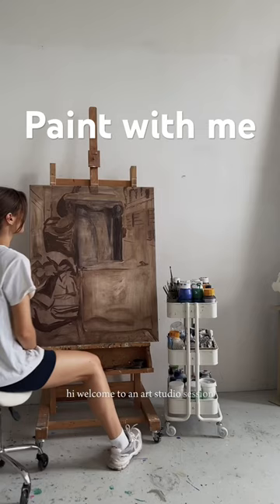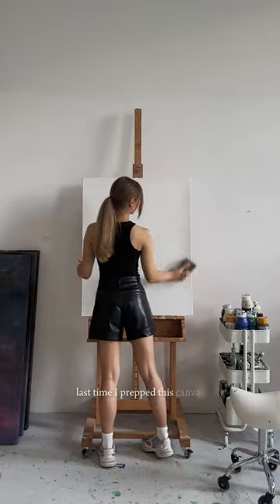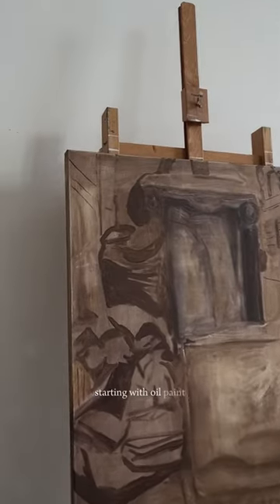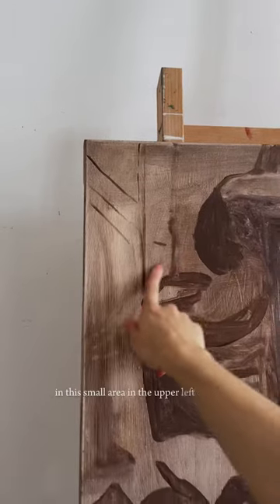Hi, welcome to an art studio session. Last time I prepped this canvas by adding a rough sketch and an underpainting. Today I'm back in the studio starting with oil paint in this small area in the upper left corner.